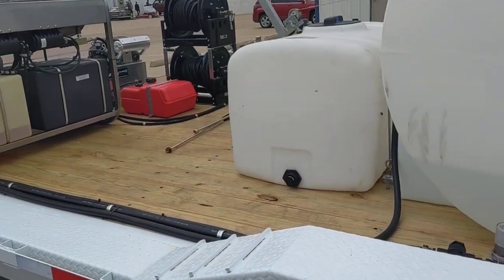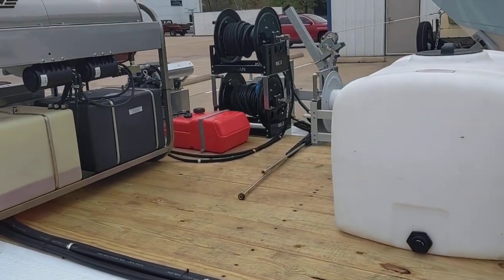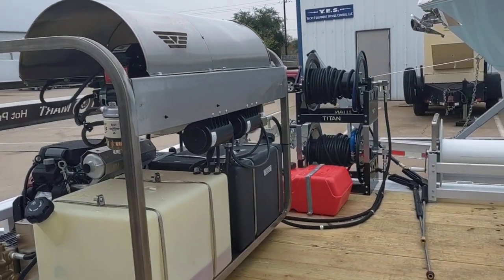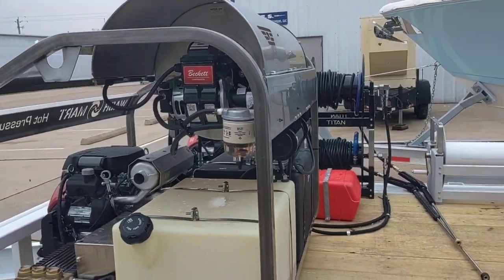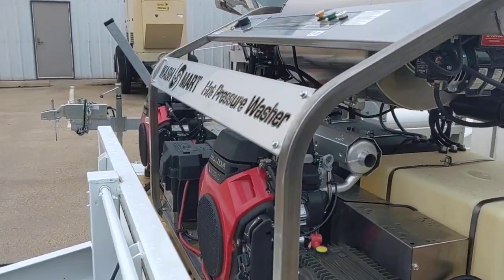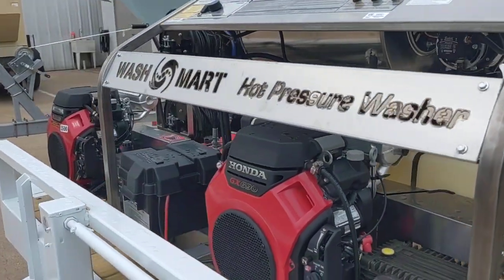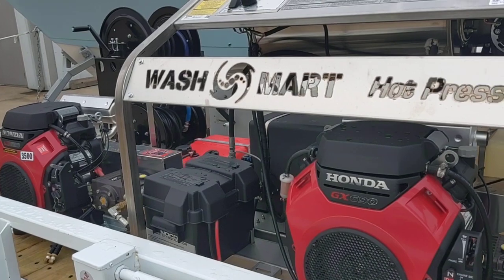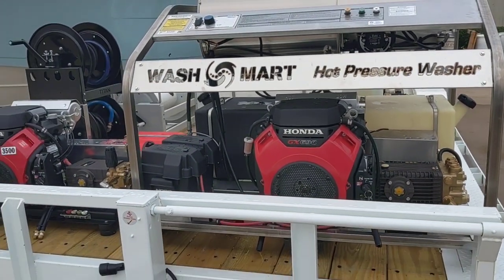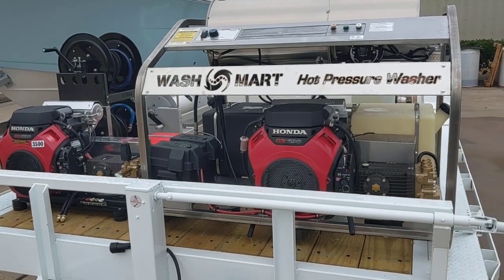We did not build the trailer but we did outfit it. This is the major core of what we do — we put together trailers. However you want to put it together, we do our best to make that possible. If you need a trailer for any of your work, please give us a call. Check us out at WashMart.com. Thank you for shopping at WashMart.